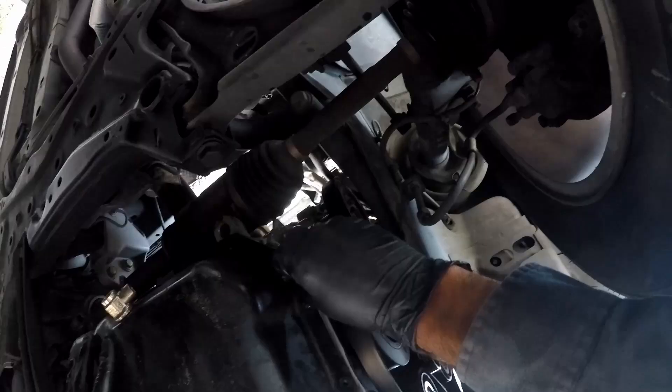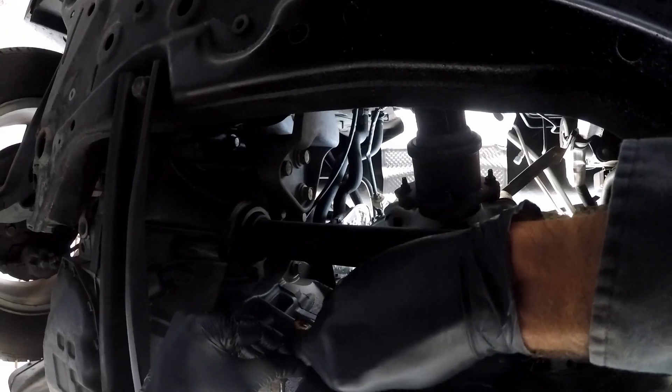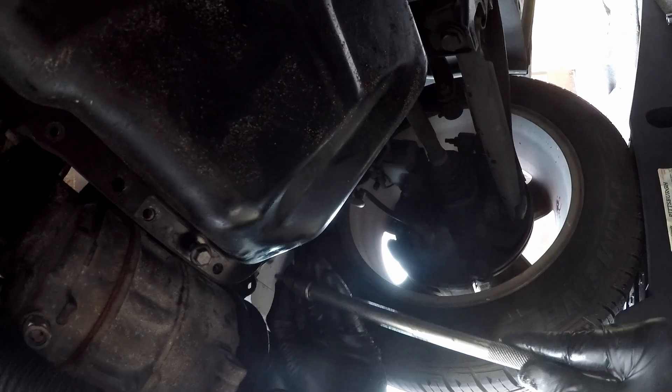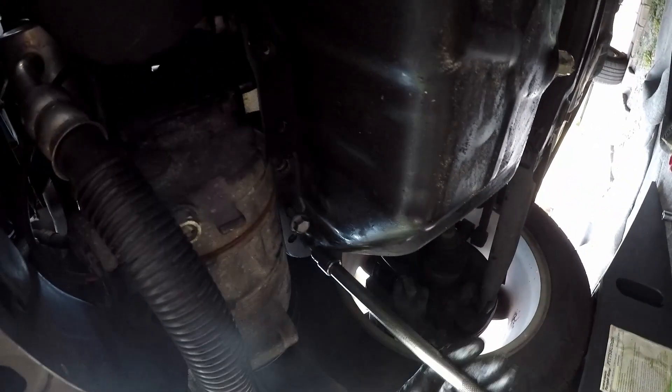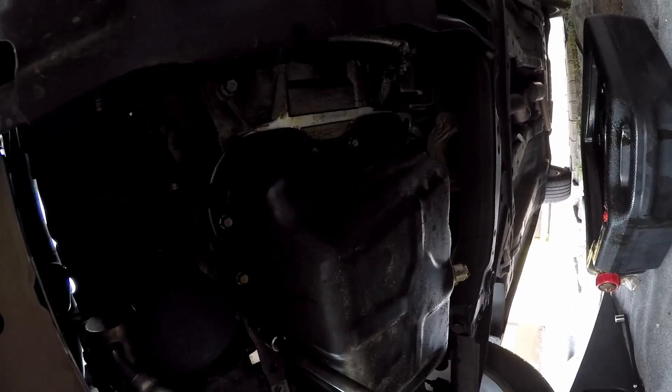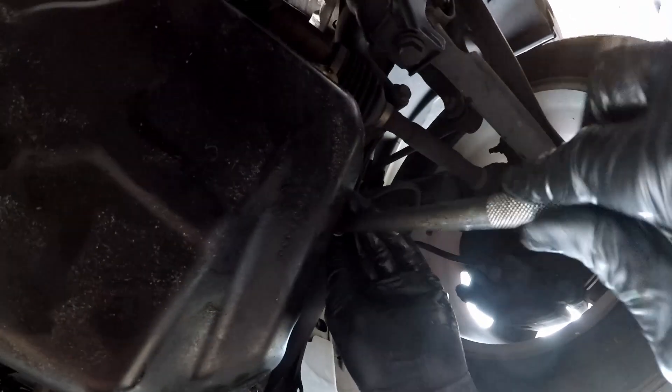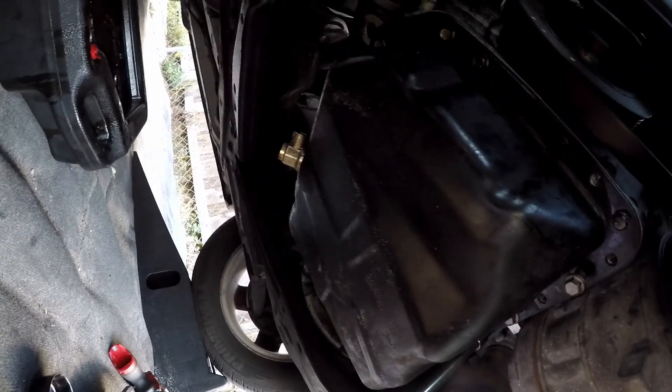Now place all the bolts back in and make sure not to over-tighten them. If you initially removed the belt, now it's time to put it back.